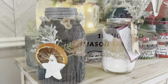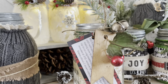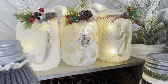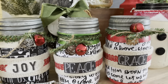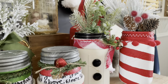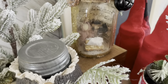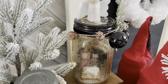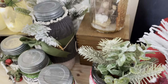Hi there, welcome to A Well-Purposed Woman. I'm Elizabeth and today I'm going to show you how you can take mason jars or other jars that you use on a regular basis in your home for cooking and turn them into beautiful crafts for Christmas. All of these crafts were made from mason jars I either had on hand or recently used for cooking, and they turned into beautiful high-end looking crafts you can give as gifts or use for home decor.